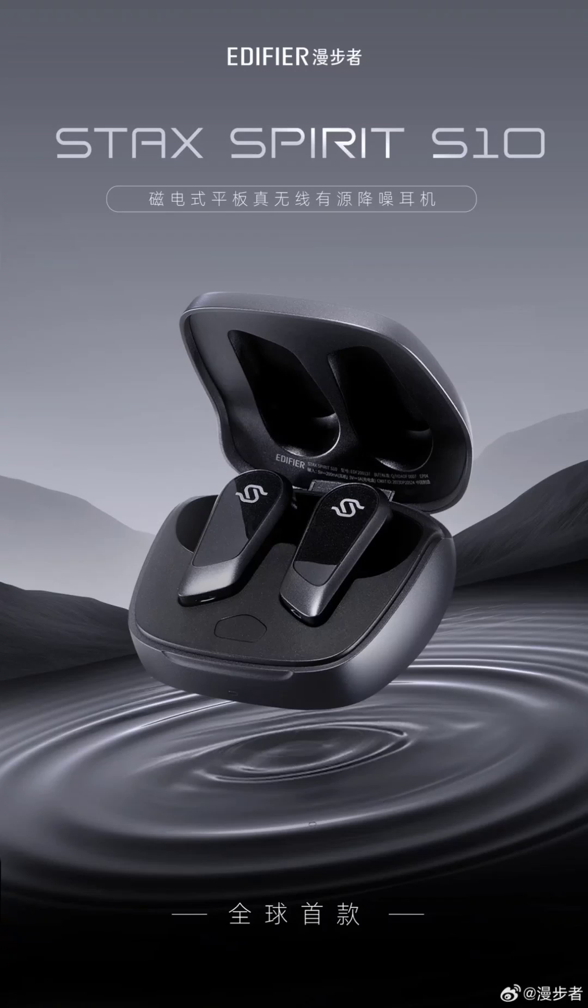The Edifier Stax Spirit S10 magnetic planar wireless earphones have been released in China. The new Edifier audio device is equipped with a Qualcomm chip and a 12mm diameter planar unit. It uses Equalmus patented wiring technology and comes in a catchy black design.